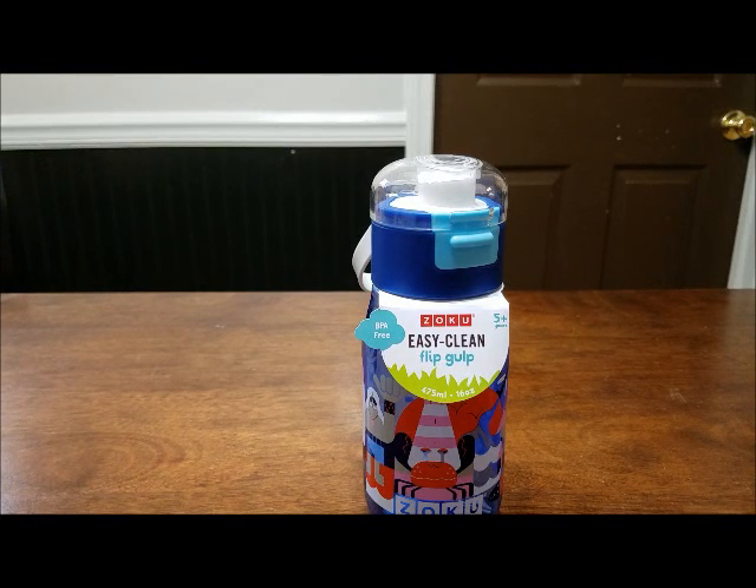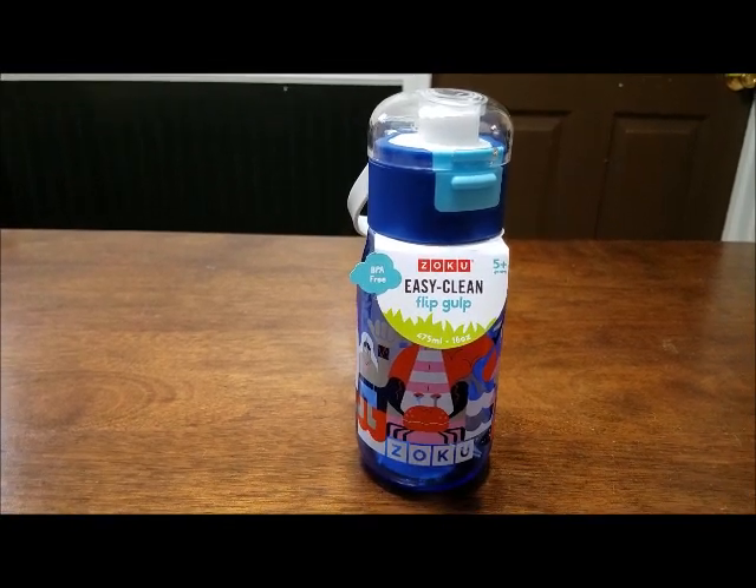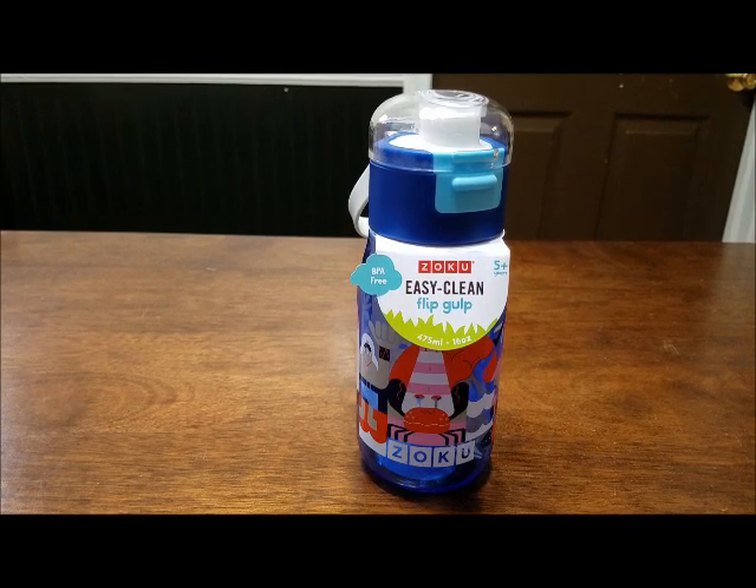Hey Russell fam! Today we are doing a review of the Zoku Easy Clean Flip Gulp.